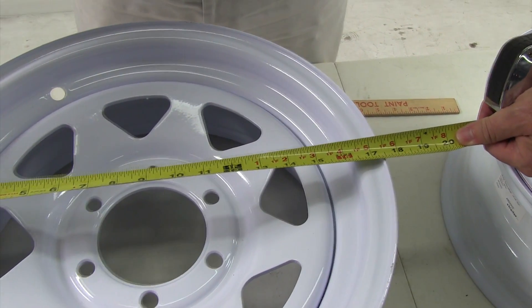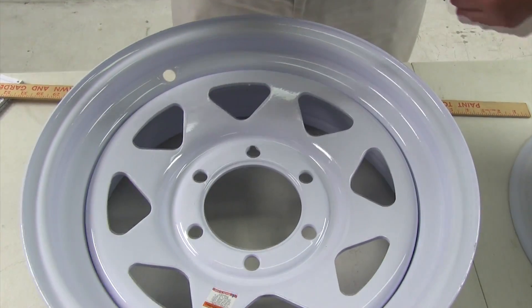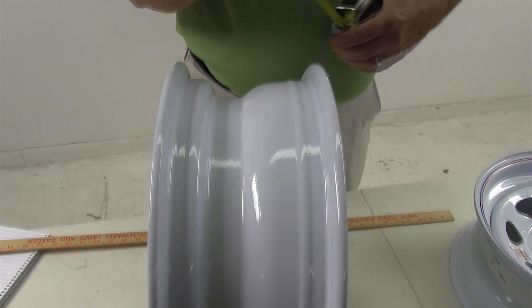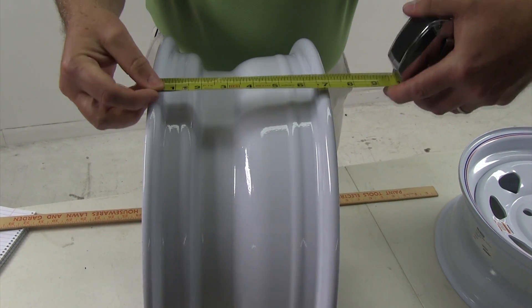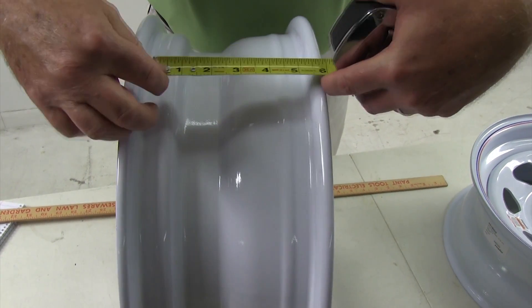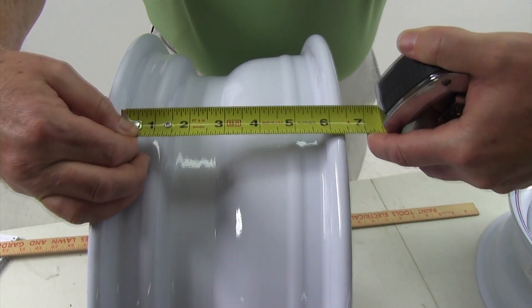You do not want to measure the overall width from edge to edge. To measure the width of the wheel, do not measure overall because it will show 7 inches, which is incorrect. You will measure bead seat to bead seat, which is 6 inches.